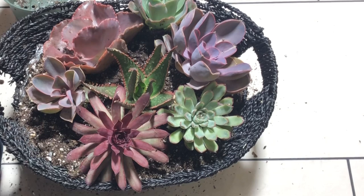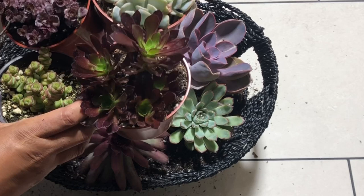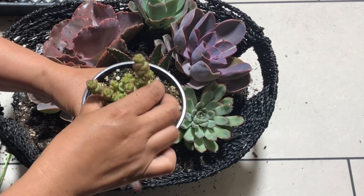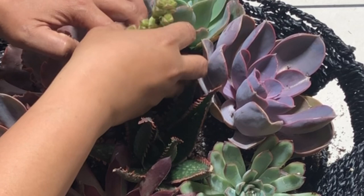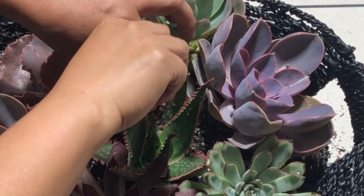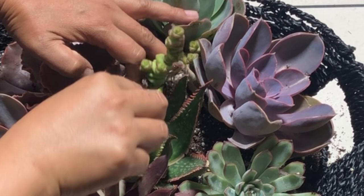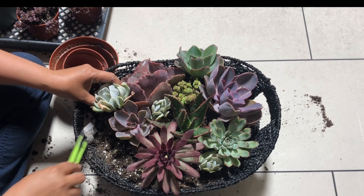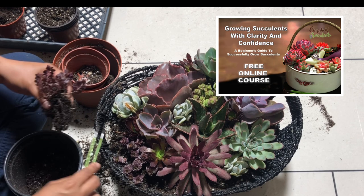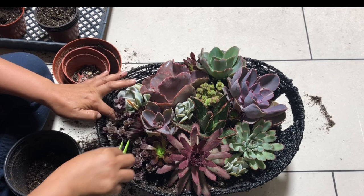This basket is almost full. To make it look even nicer, let's fill the gaps with smaller plants like this Crassula here. This is the perfect time to use tweezers for succulents because it will make your work so much easier. By the way, if you are new to succulents and want to know more about their uniqueness and how to care for them, check out my free 45-minute online course — the link is in the description below.